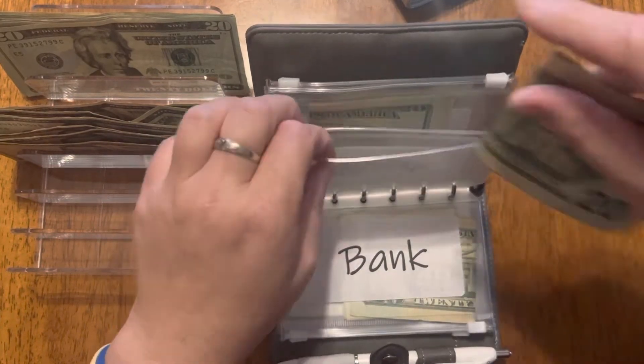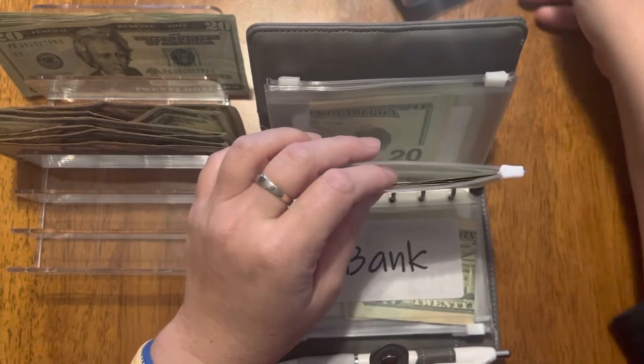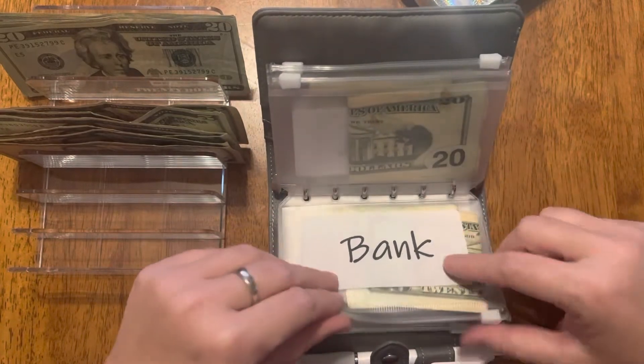Just so you know, my husband does get his own money — $20 as well. I just put it in my other binder and he takes it out whenever he wants it. And this is money I take back to the bank.